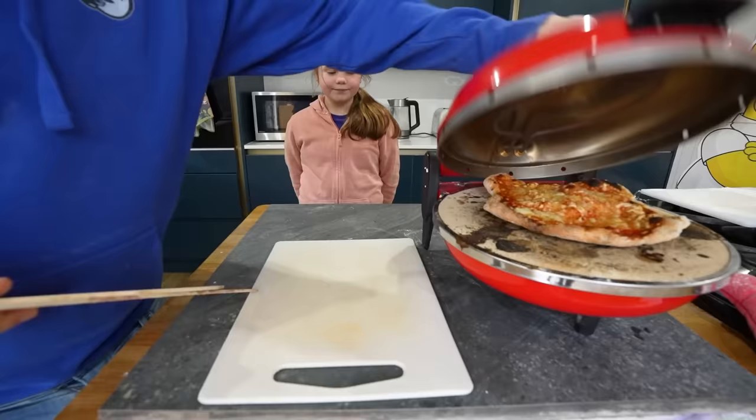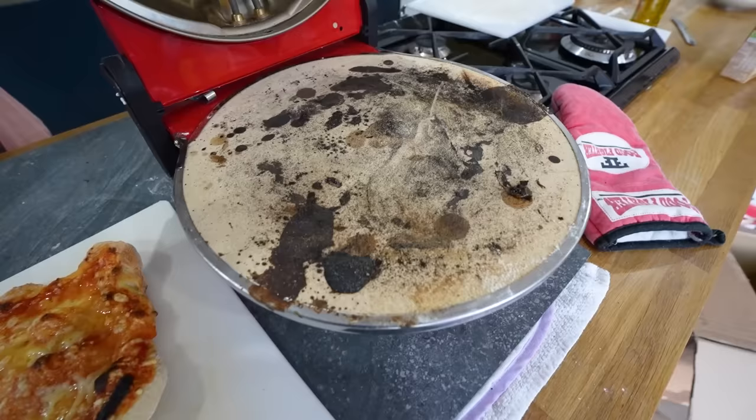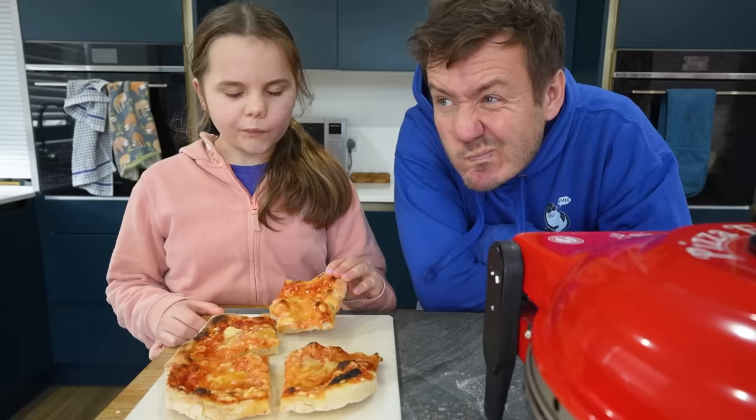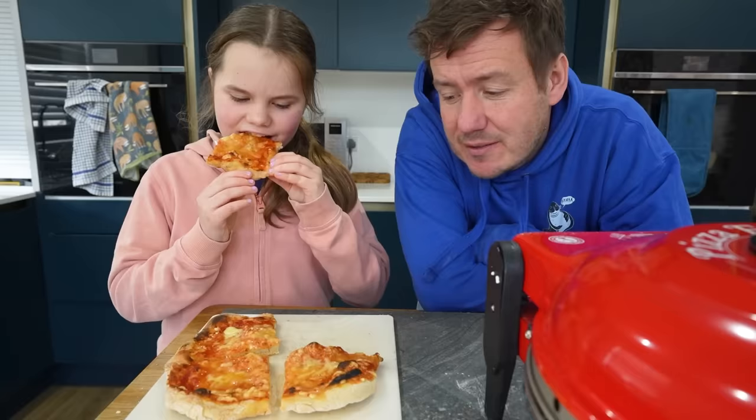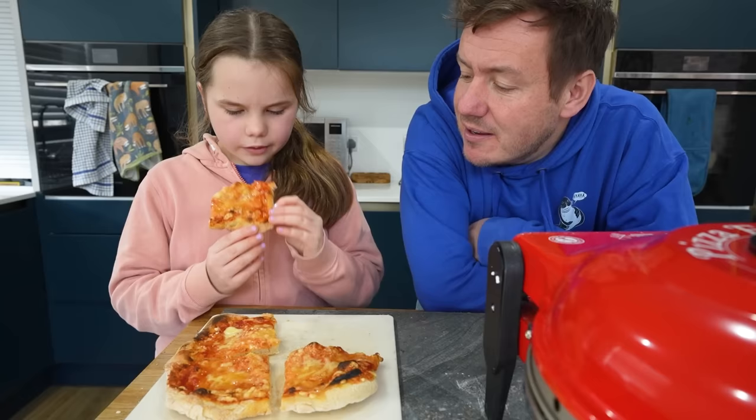Just made Chloe a dairy-free cheesy one. Look at that, look at the state of that! I think that's the best I've ever seen that dairy-free cheese melt, to be fair — it actually looks like cheese rather than plastic.